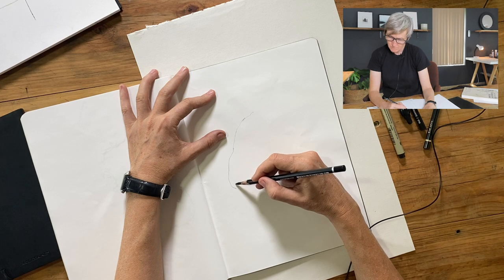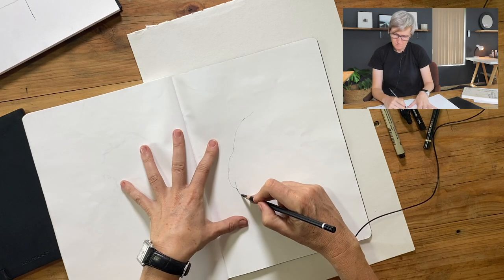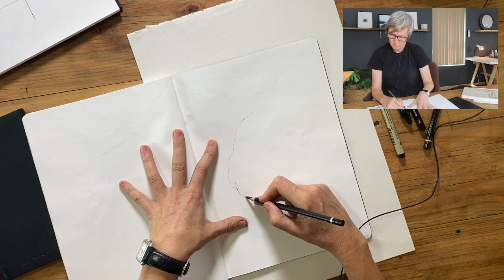At the moment, this drawing is in real time — I haven't sped it up yet, I will probably do that. I just wanted you to get a sense of how slow the linework is, and how focused and concentrated this way of drawing really is.